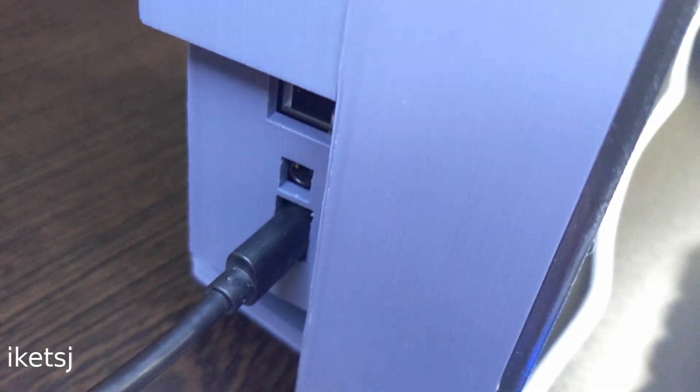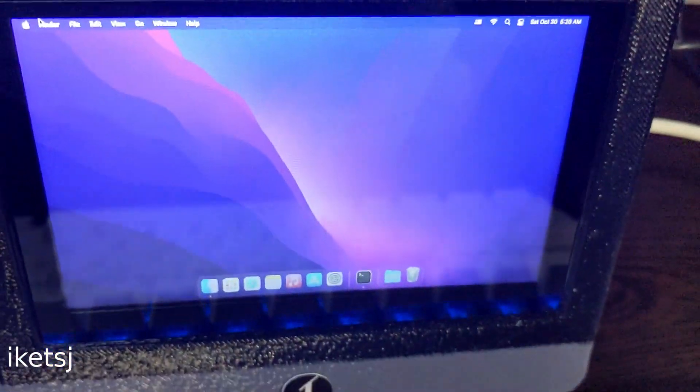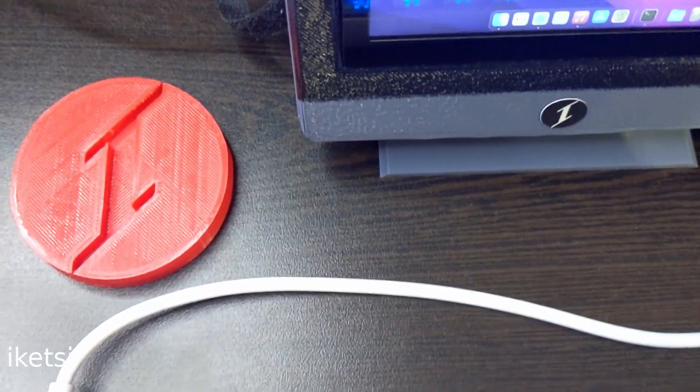I could also power this cute little thing with a power bank and use it at a coffee shop just for the lulz. Anyway, I think that's it for this video. Thanks for watching. Till next time.